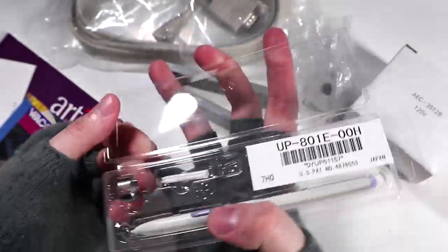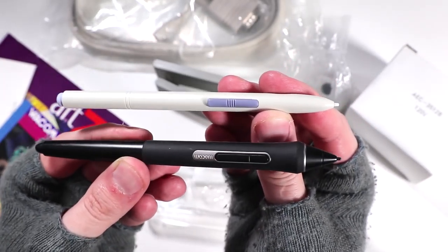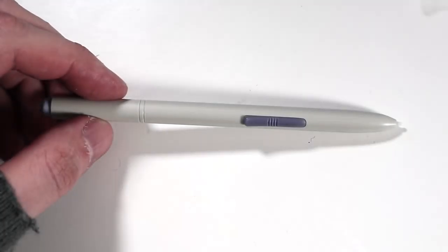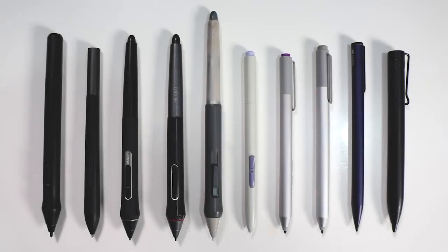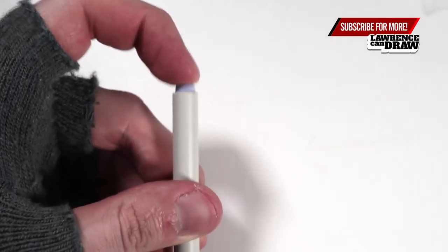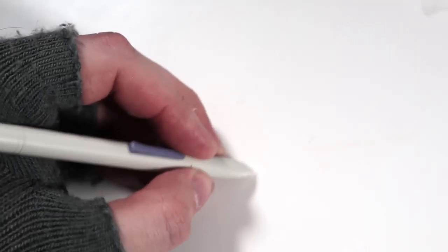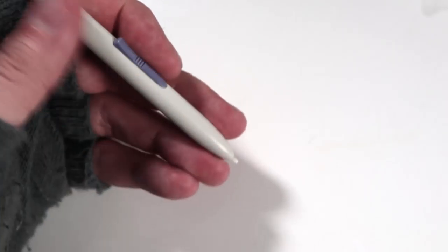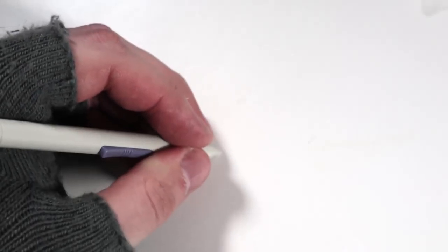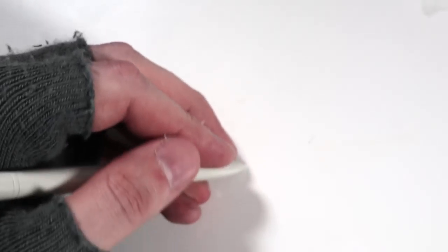Here's the stylus for the Wacom Digitizer 2 UD-1212R - the UP-801E-00H. It's not ergonomic like the newer designs, and you can see the difference in length. The eraser was there and that was brilliant. The tip was very fine and small and easy to use. It feels like a biro - just like a biro. That rocker button with the two buttons is amazingly comfortable. Sat here drawing, I just push down my thumb to press the first button, or roll my thumb back for the second.